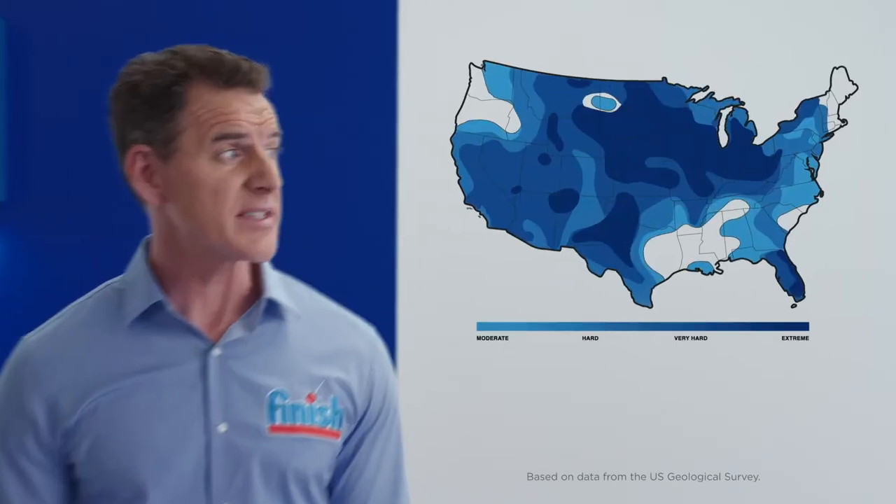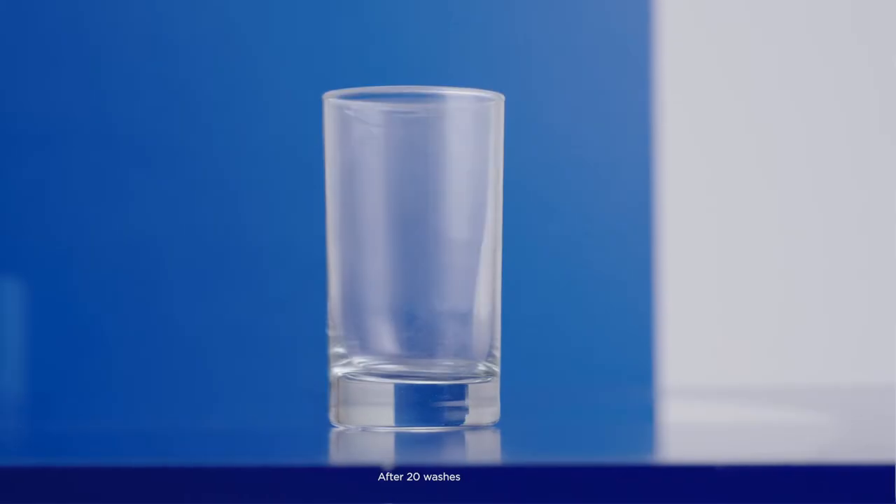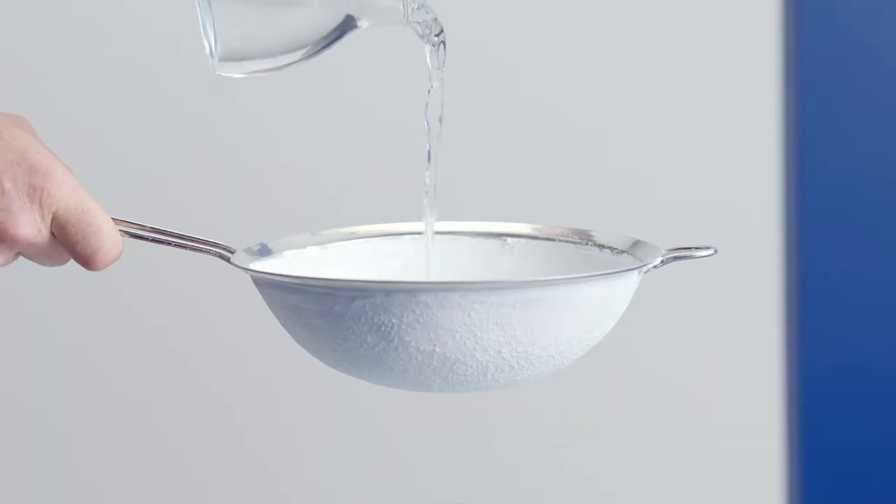The majority of the U.S. has hard water, which is full of pesky minerals. Over time, those minerals build up, and detergent alone can't get them off. This strainer is so clogged with hard water deposits, nothing gets through.